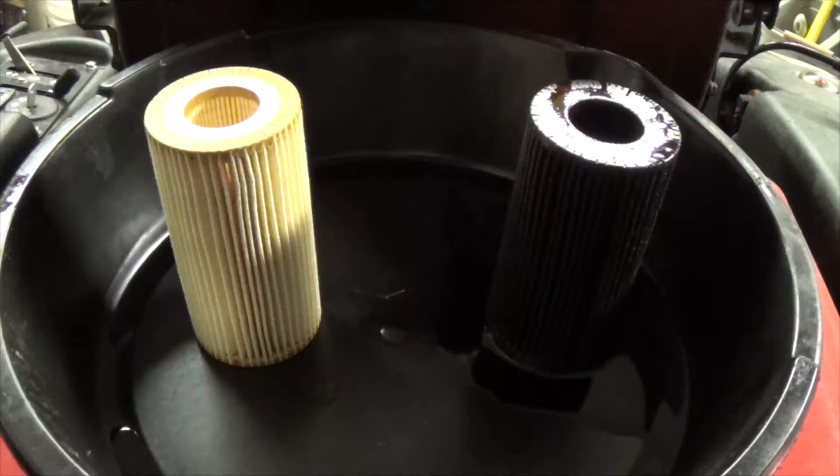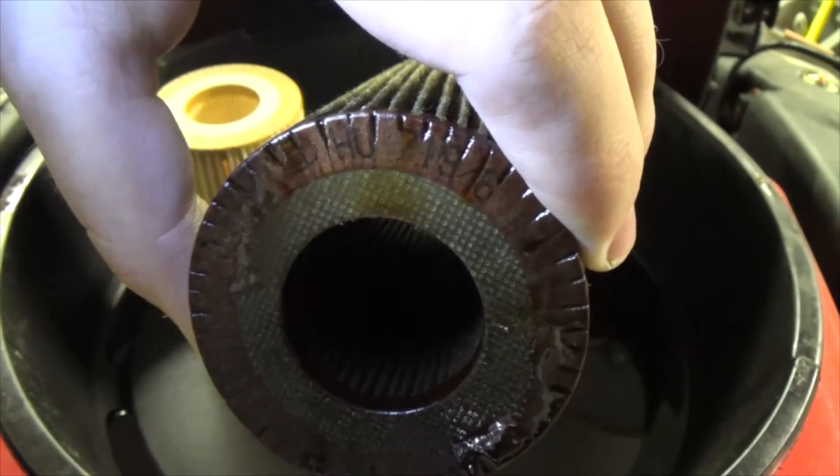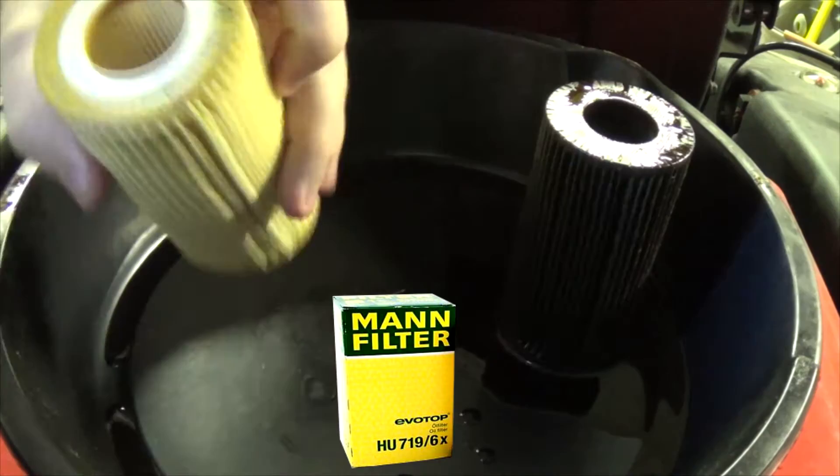You should always check to make sure the oil filter you've got matches the one that came out of the car. HU719-6 — and HU719-6. You won't always get that lucky though.